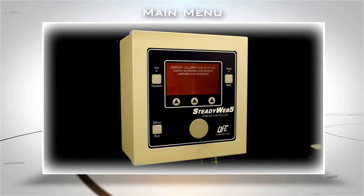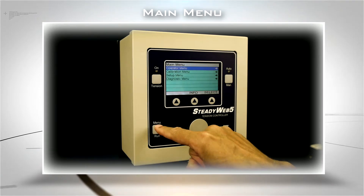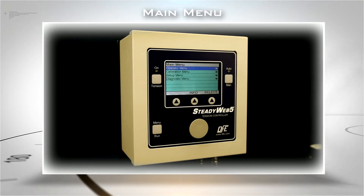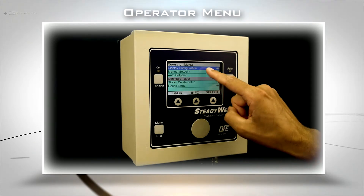Press the Menu Run button to access the main menu screen. From here, you'll navigate to make any changes to functions or setup values. Start by selecting the Operator menu from the main menu.